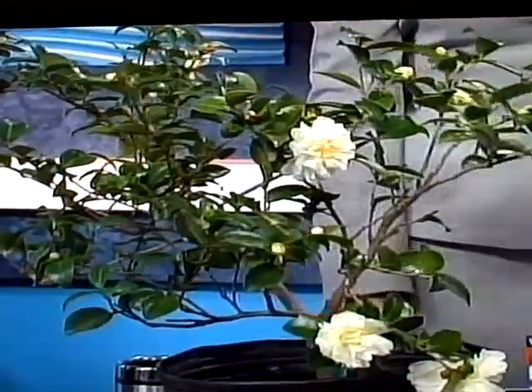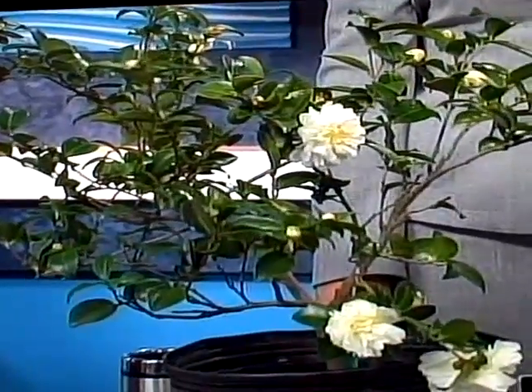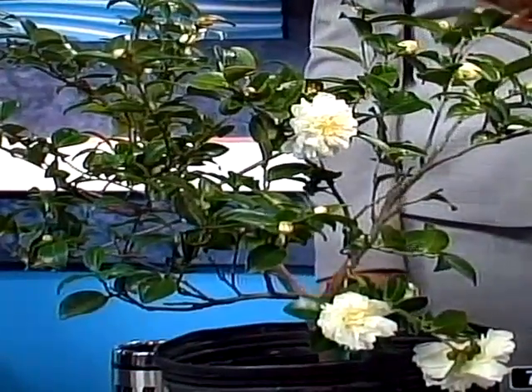They're slow growing. If you don't like a lot of pruning, camellia Sasanqua is the one that's going to be sun tolerant and planted in front of a small window or something like that.